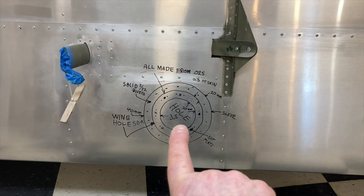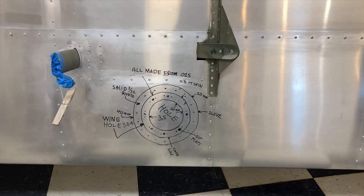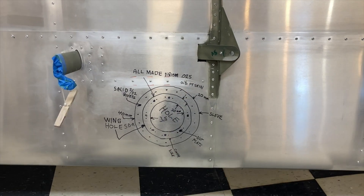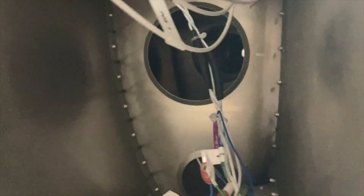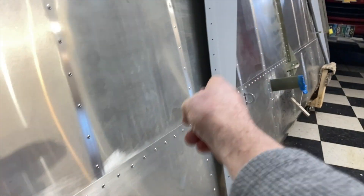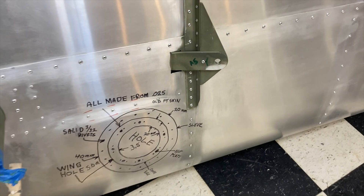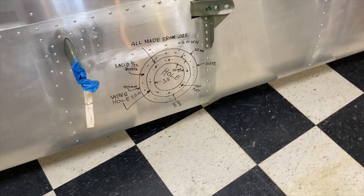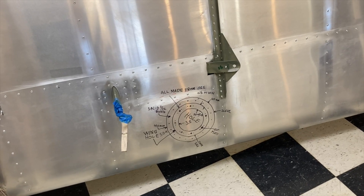I actually drilled a 3.5-inch hole over here, practiced, and saw how far I could reach, and I think that's the perfect spot. You don't want it too far out or too far in. There are the lightning holes — there's the small one and then the big one, which is only about four ribs over. The ring I'm going to make is 40 millimeters wide, using 0.025 sheet metal. Once I get the hole cut out of the center and the outside cut, that should roll up pretty easy.